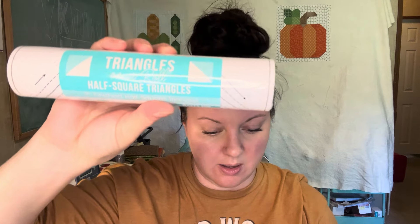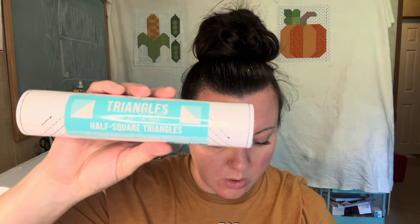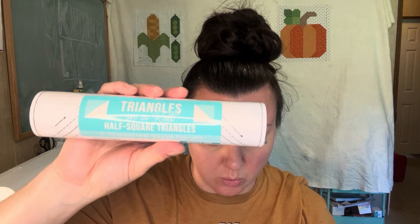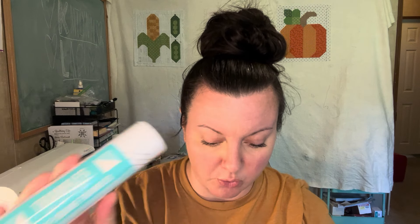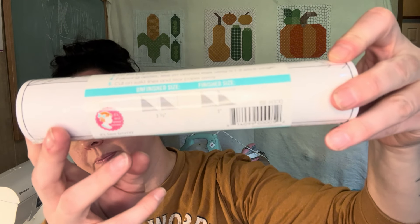Next we have three-inch half square triangle paper by Triangles on a Roll, valued at $12.48. Untangle your quilt math with this triangle paper — Triangles on a Roll are a necessity for perfect half square triangles. The three-inch size is right for nine-inch, 12-inch, or 15-inch blocks and more. It comes with directions and is great for the quilting table this season.